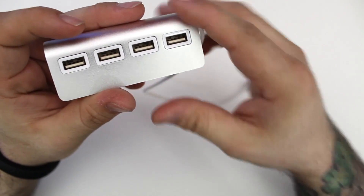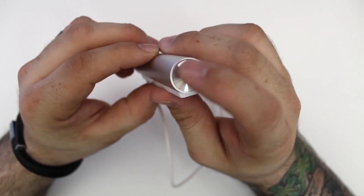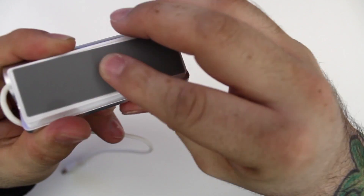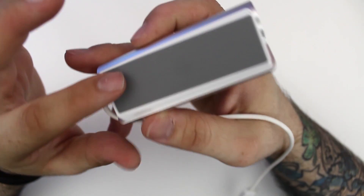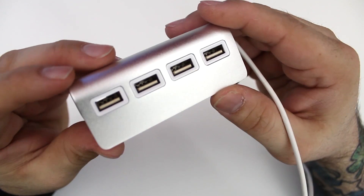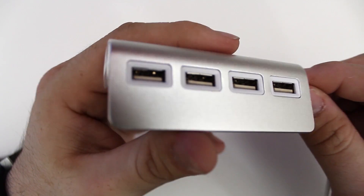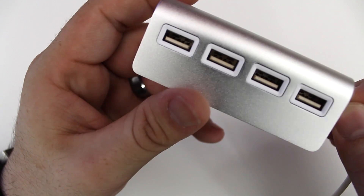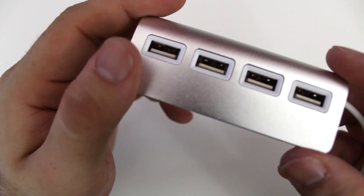Here's a side shot — as you can see, we have that same circular design on the side. On the bottom, we do have a grip; we just have to peel back this plastic to reveal it, and it'll sit perfectly on the bottom of an iMac or on a table and keeps it from wiggling around when you're plugging in your devices. It's also important to note that because this is not a powered hub, it will not charge an iPad or iPad mini, but it will charge an iPhone or iPod touch just fine.